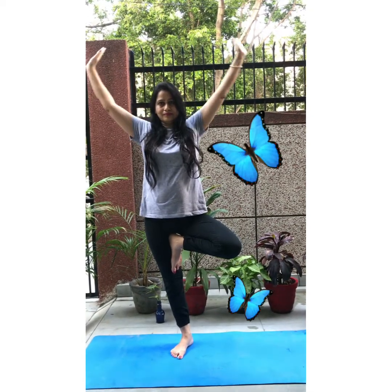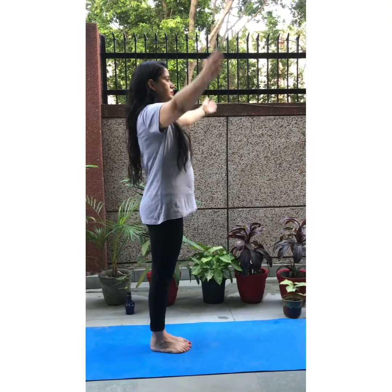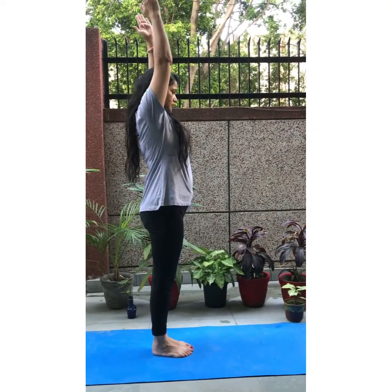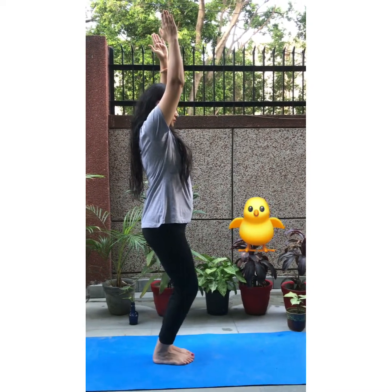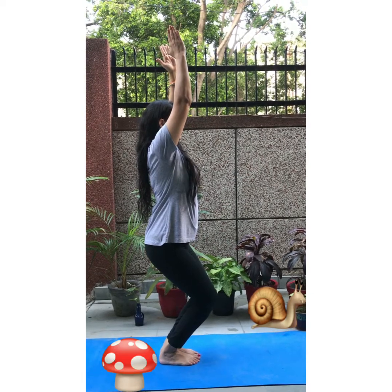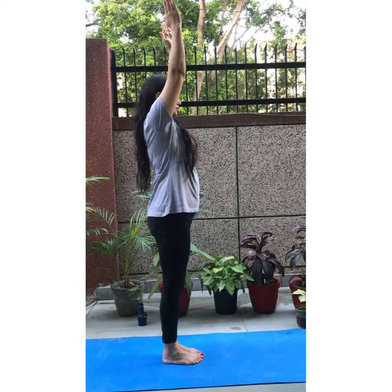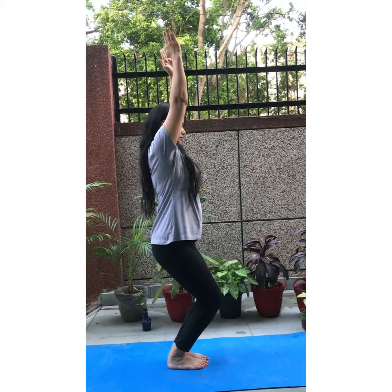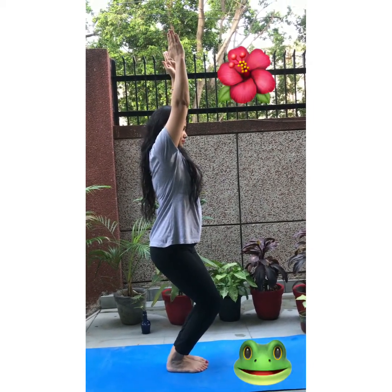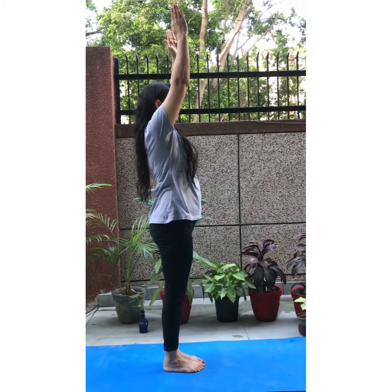Now relax. Chair pose — babies, raise your hands, bend your knees slowly, slowly, and balance your body. This gives strength to your knees and to your legs. Repeat the asana four times and breathe normally while doing the asana.